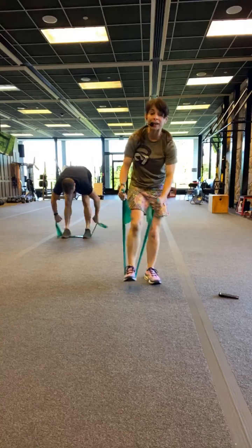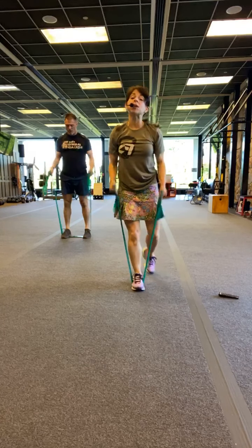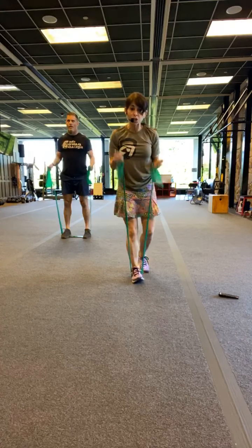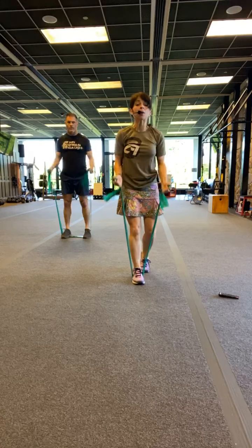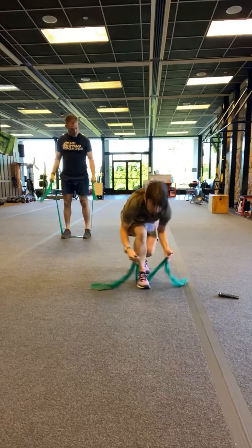Remember, you can double your band if needed. 3, 2, curl. Now it's up to you guys — if you want to make that more like a pump where you're going a little bit faster, or slow, control it down. So really think about what you need to get out of the workout. Adjust as needed.